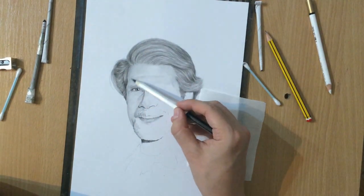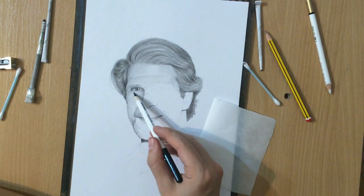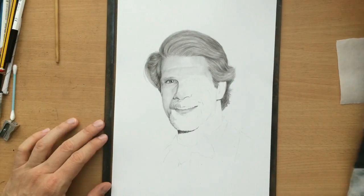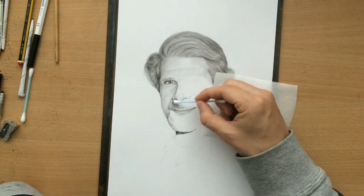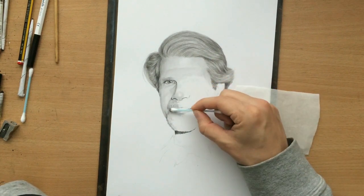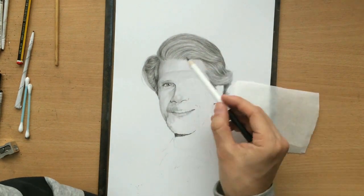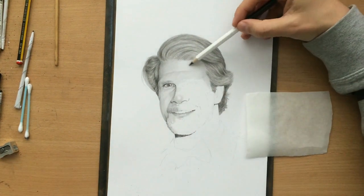I'm shading the sides of the face a little bit more to give the face shape and volume. I find that a q-tip is probably the best blending tool when working with graphite and also with colored pencil. It doesn't work as well with charcoal, but with graphite it works very well.